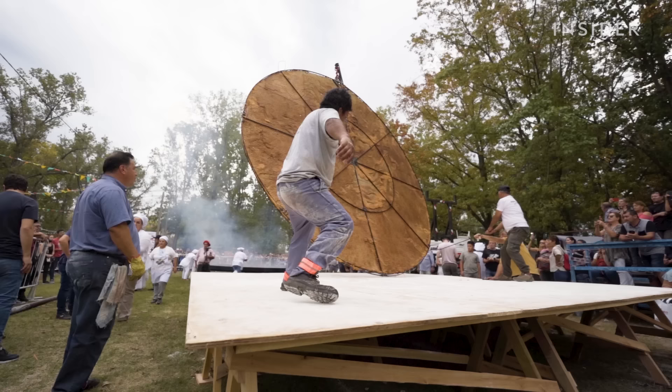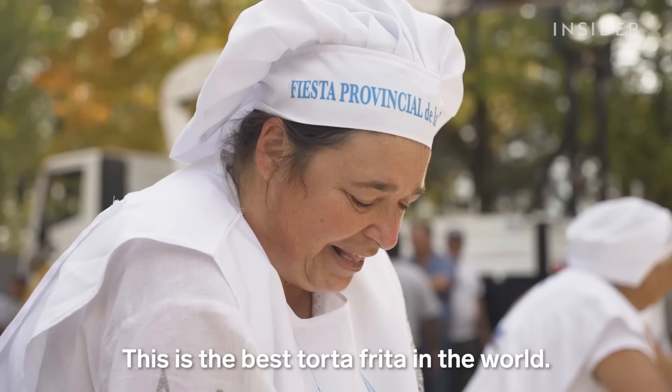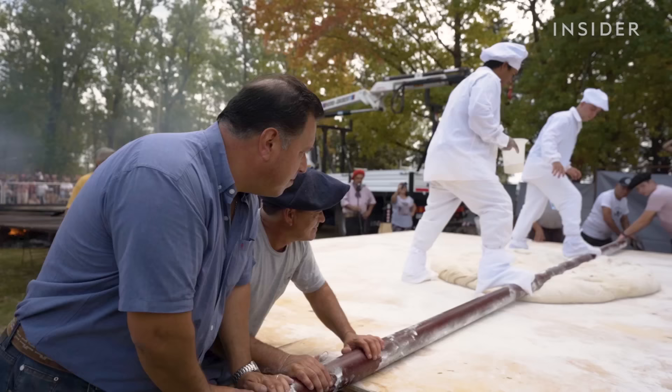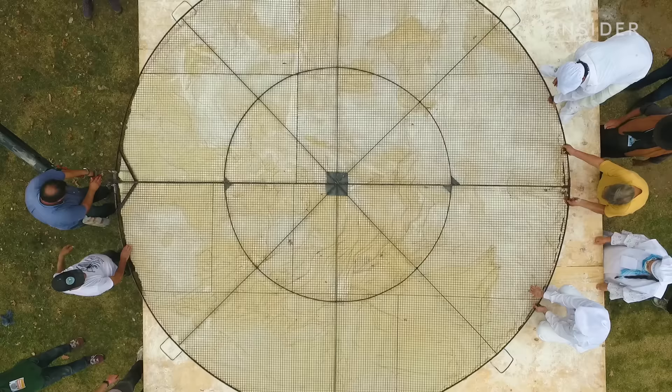This is the best torta frita in the world — the most rich, the most big, the most good, the most all. We visited Mercedes to see how this torta frita is made and what it takes to make such big batches.